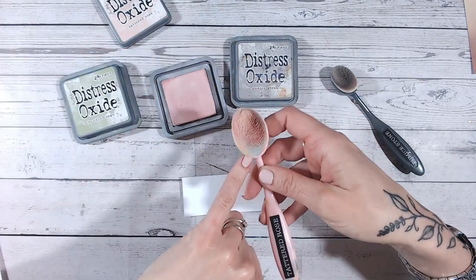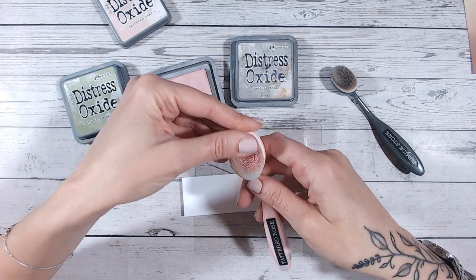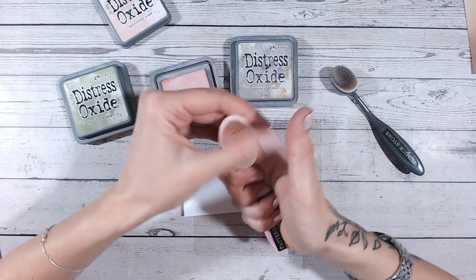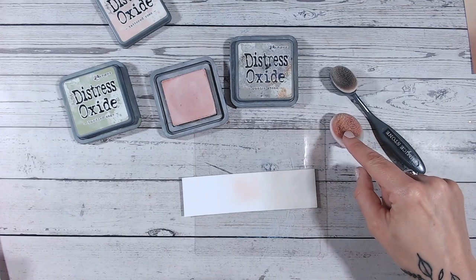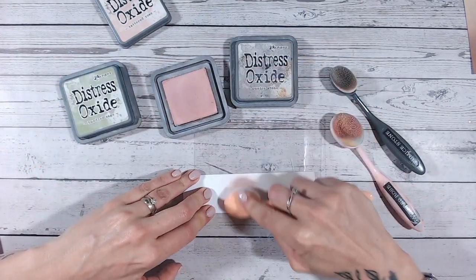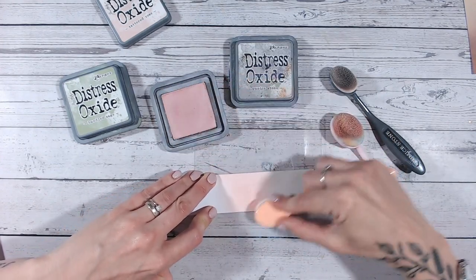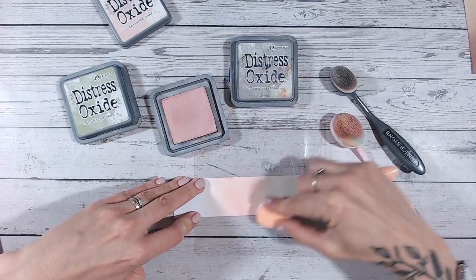My tattered rose brush needs a wash — I'm going to leave this in the video because I think it's important for you to see. These things happen. Sometimes our blending brushes get a little bit stiff, like the ink has dried on them, and they don't stay fluffy, which means they just don't blend nicely. So if I haven't got time to wash it, I just grab a new blending brush. I do wonder sometimes whether it's something to do with mixing inks — perhaps I've accidentally used that brush with a distress ink rather than an oxide. Oxides are basically similar in makeup to the inks, just with additional pigment added.